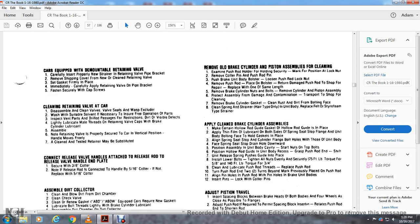Apply the clean brake cylinder assembly. Make certain that the hollow rod gasket guide is in place. Apply a thin film of lubricant on both sides of the spring seat stop, the flange, and unit body bolting face. With the hollow rod gasket in place, align the spring seat stop and cylinder flange bolts with the holes on the unit body. Face the spring seat with the top of the drain hole downward. Position the assembly into the unit body cavity and start the nuts on top of the bolts. Position the hollow rod guide over the unit body recess, grasp the push rod, and push the guide into place. Install the lower bolts and tighten all nuts securely to 75 foot-pounds torque, or for five-eighths to one-quarter inch: 40 foot-pounds; three-quarter inch as specified.